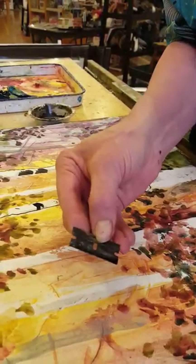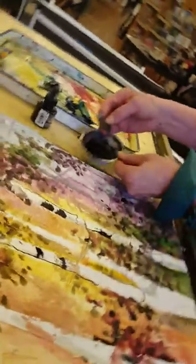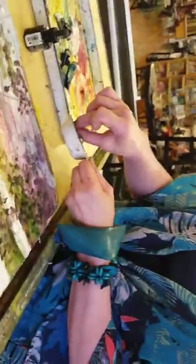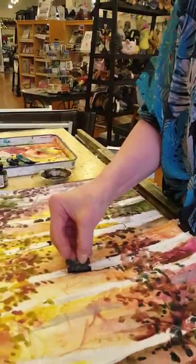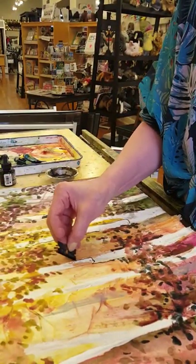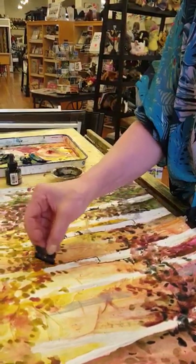So I'm taking this straight edge razor blade and dipping it into Indian ink. I like the Indian ink because it's steadfast, and if I come back and want to do a wash over these trees later, it won't bleed over my watercolor wash.